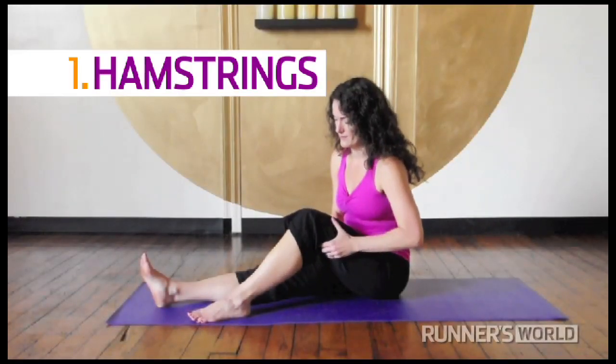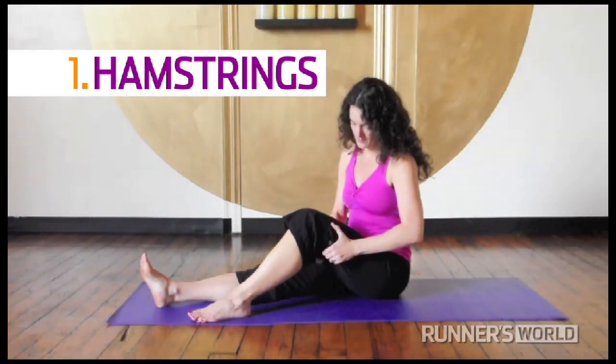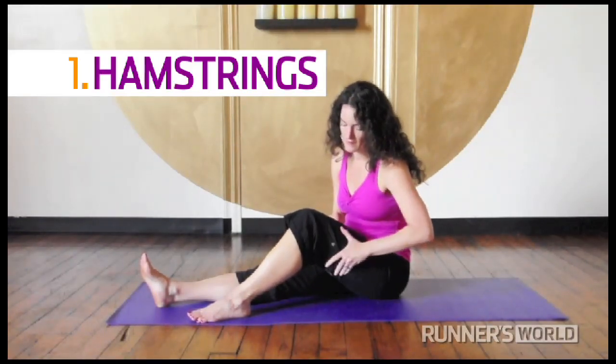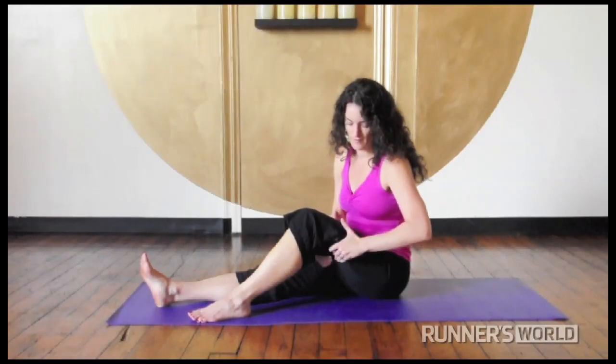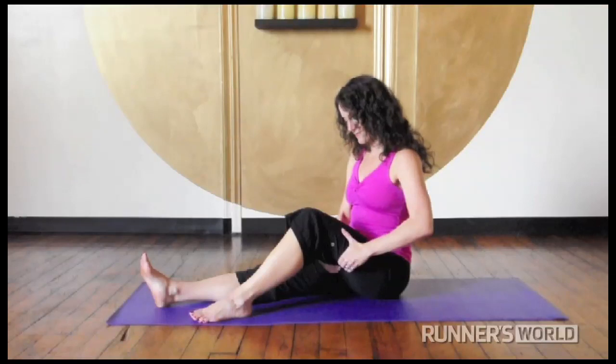Hamstrings. Sit on the floor with one leg bent and work your fingers up the back of the thigh. You can do small circles with your hands. If you find a spot that feels especially tender, treat it gently, hold it and breathe.